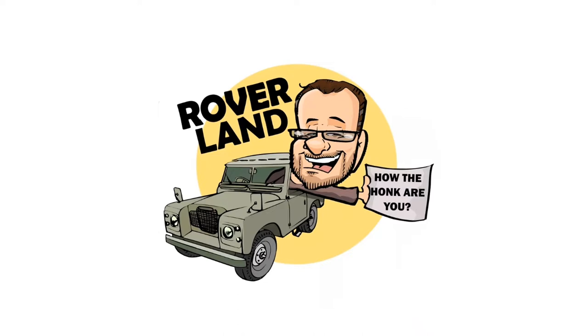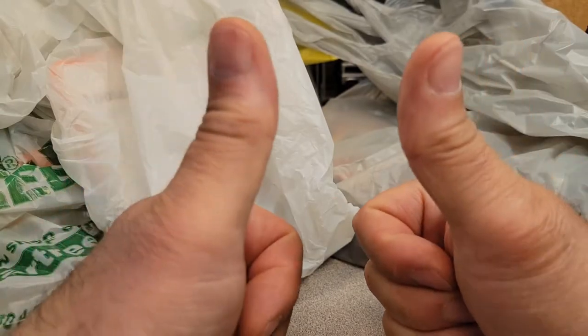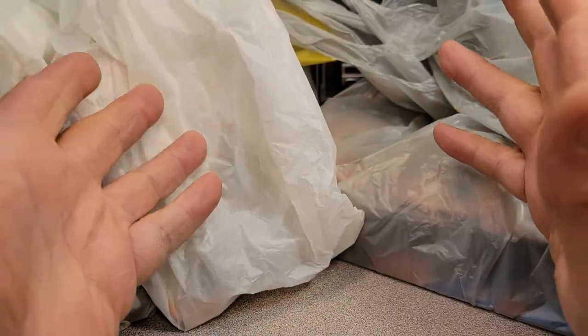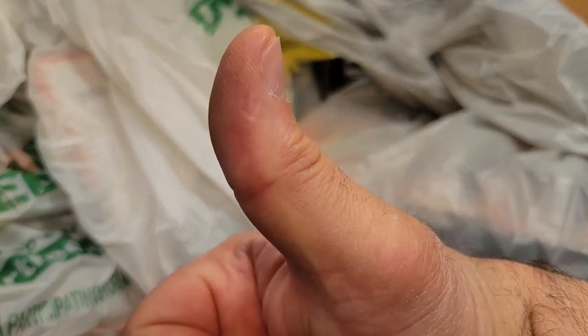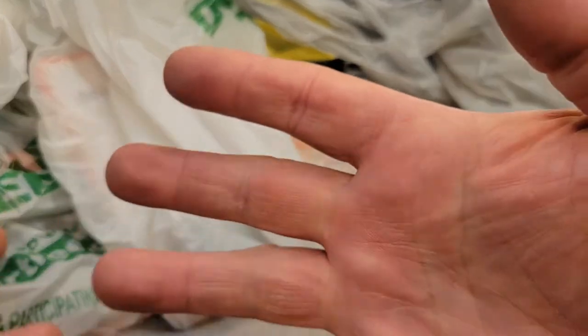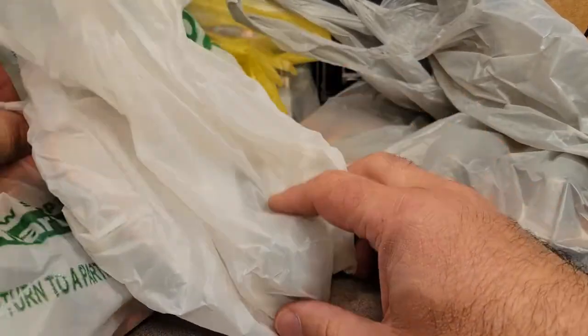Have I got a video for you today! Welcome to an Unboxing Saturday! This is great — two thumbs up. I have accumulated quite a few stuffs this week, so let's dig into it. Make sure you give the video a thumbs up down there, subscribe, hit the notification bell. Come on over to Facebook — that's always over there if you want to.